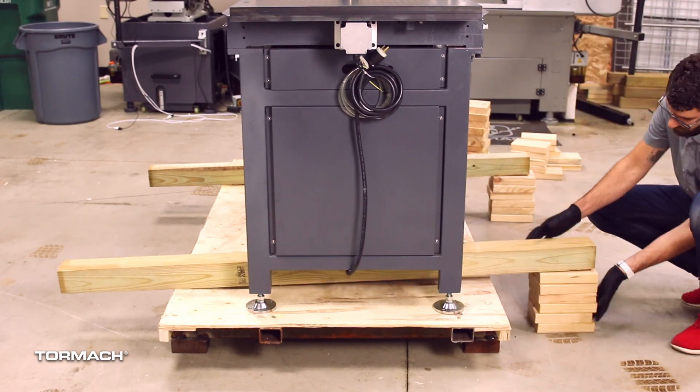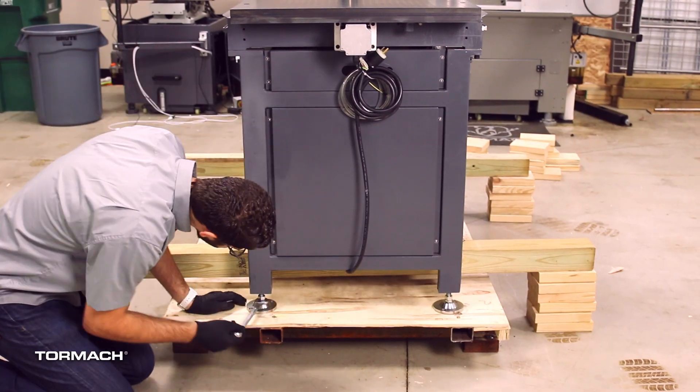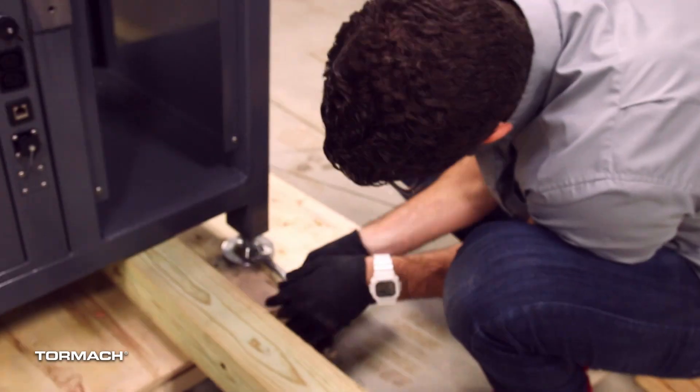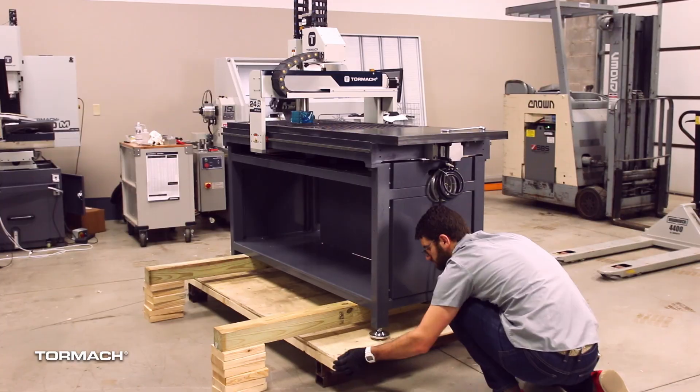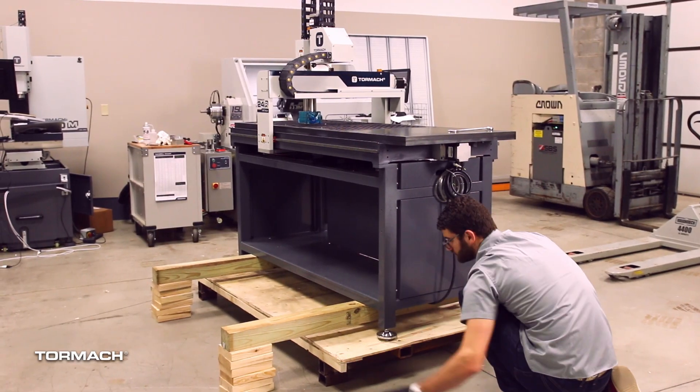Stack blocks under each end of the supports. Lower the machine with a 22mm or an adjustable wrench until the weight of the machine is completely held by the supports. Verify that the feet aren't touching the pallet.